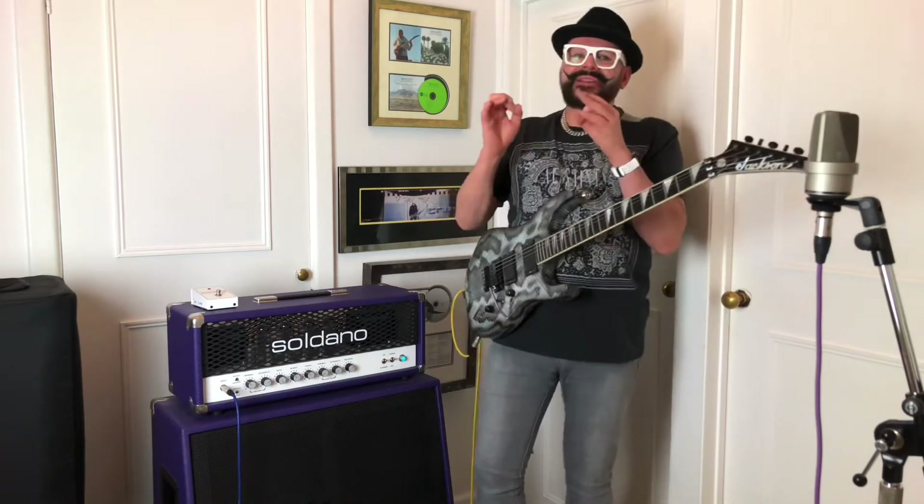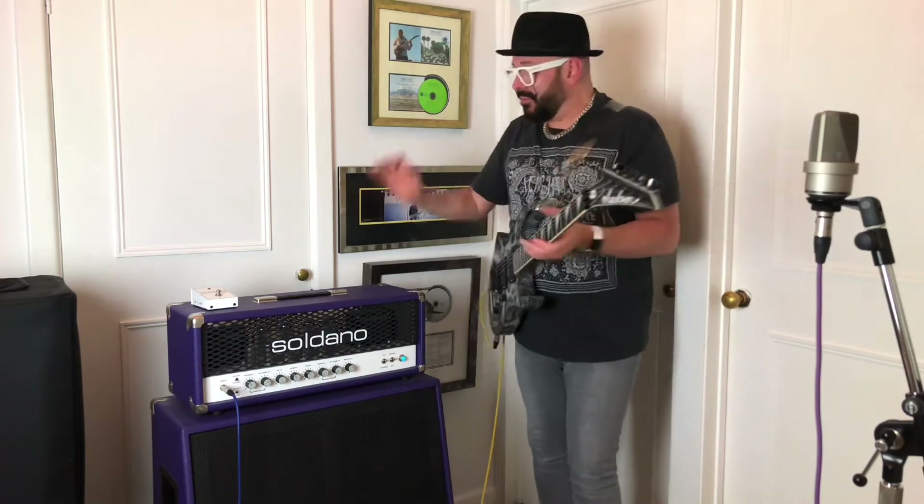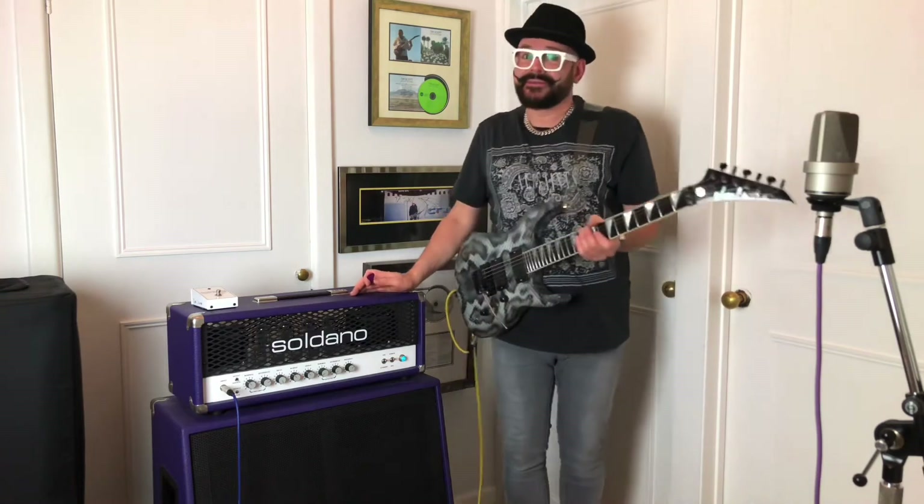The thing about this amplifier is it has the most sublime lead tone — it's amazing. You can understand why players like Mark Knopfler, Gary Moore, and Eric Clapton bought these amps for that sound.